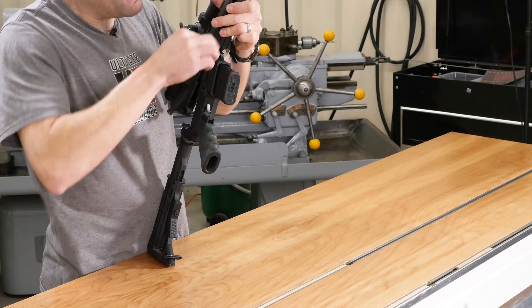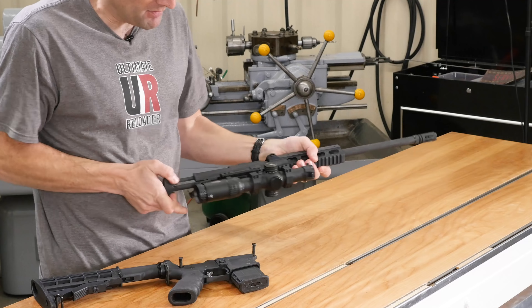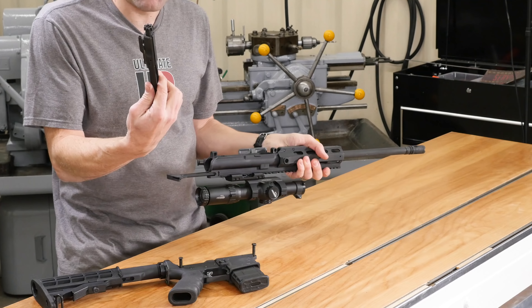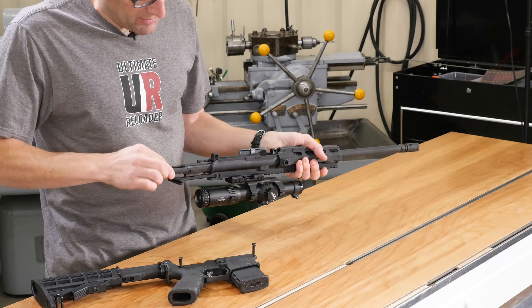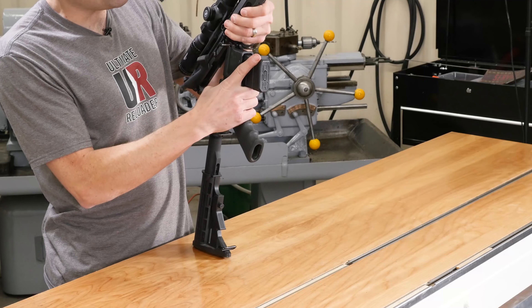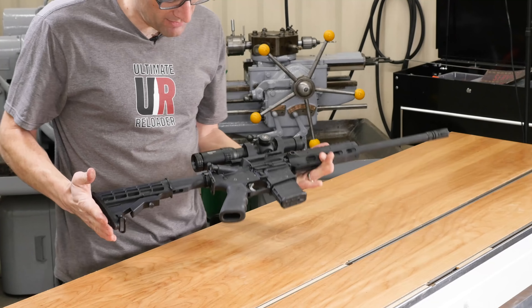I've had zero problems with this upper so far — it's just performed really, really well. Here's the M16 bolt carrier and bolt. Throw a little lube on it and go. It's been really just a plug-and-play, ready-to-run-and-gun kind of configuration.